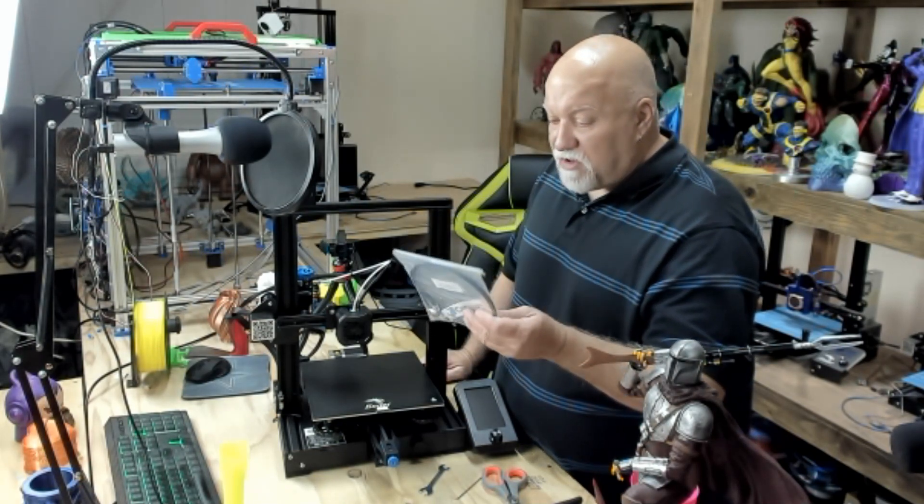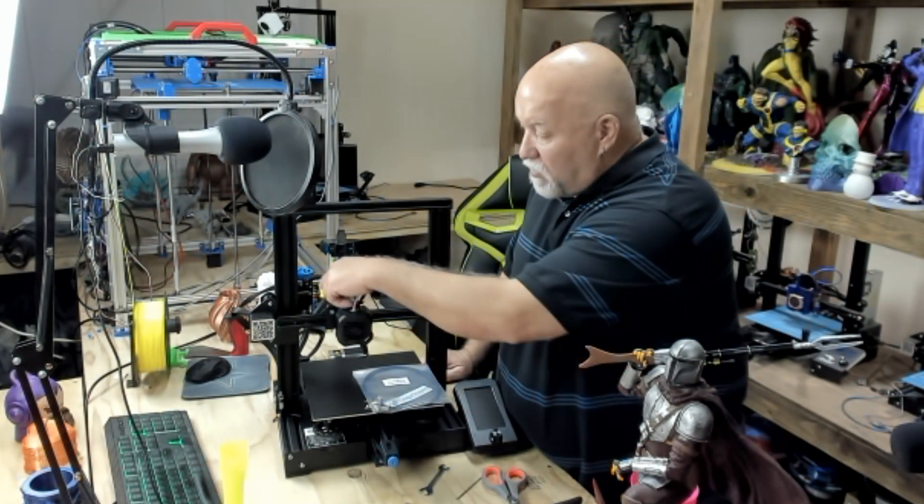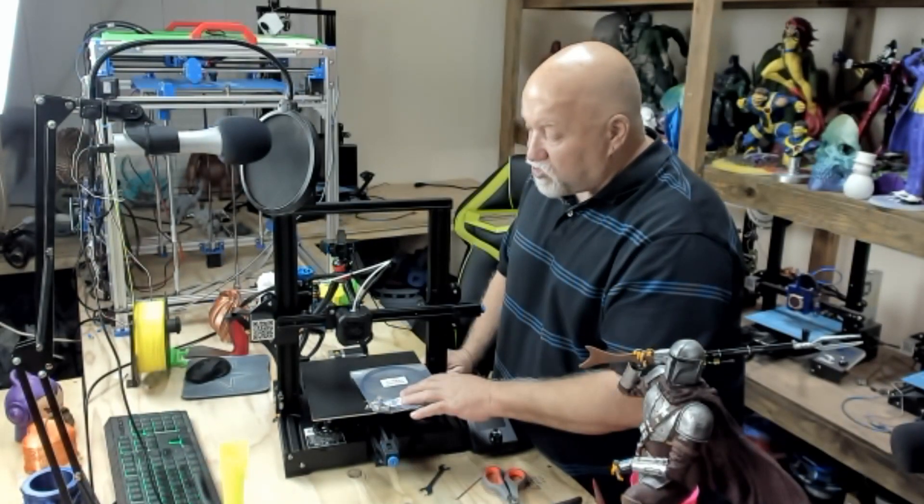I ordered this off Amazon. It came with two fittings, one for the hot end and one for the extruder. Let me show you what to do.